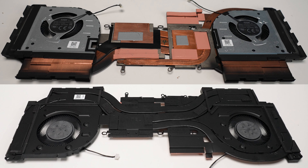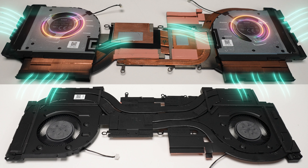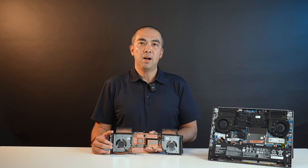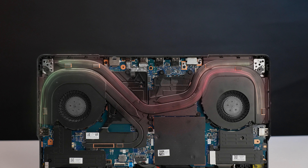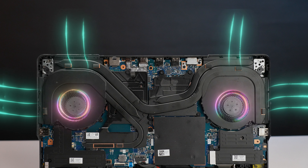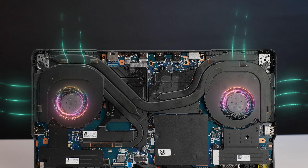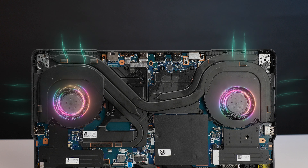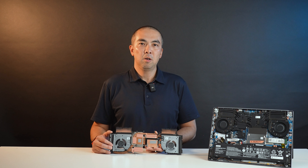Another issue is the side air outlet. Hot air is conducted through the heat pipes to the rear and side fins. Due to the side fin area being very far away from the CPU and GPU center, we need very long and bending heat pipes to connect to the heat source. So the thermal efficiency is not very high for long heat pipes. And typically, side airflow rates are lower than the rear side. Long heat pipes and low airflow — both of these cause the side air outlet efficiency to be insufficient.